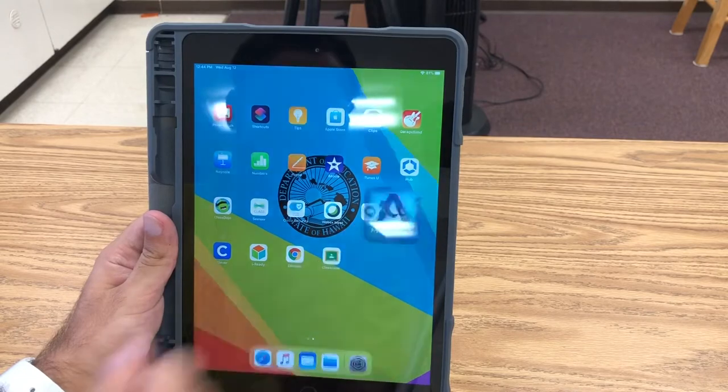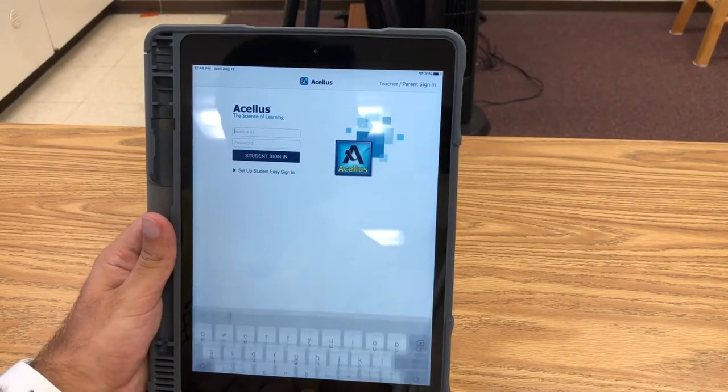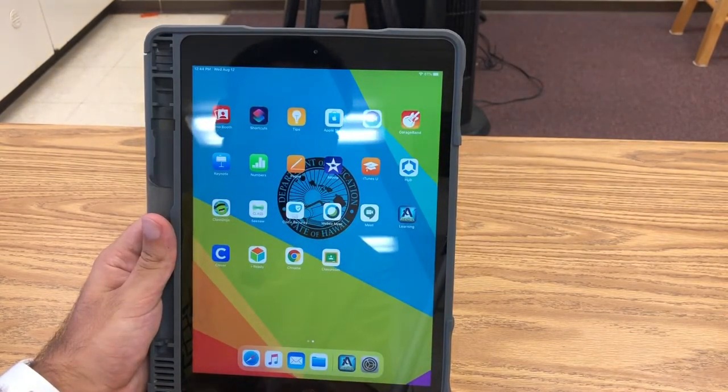To open an app, click on the picture and your app should open right away. If you want to leave an app, all you have to do is press the home button again and you'll go back to the main page.